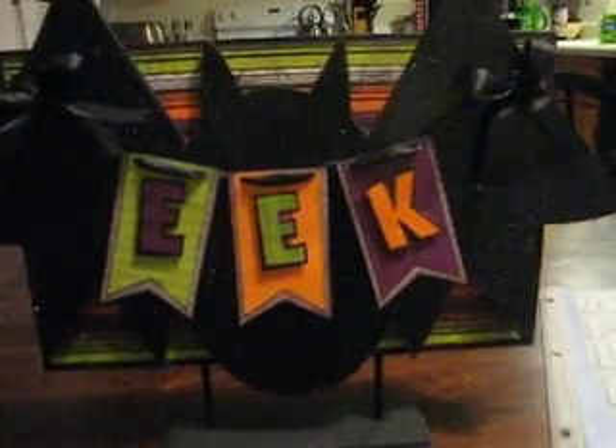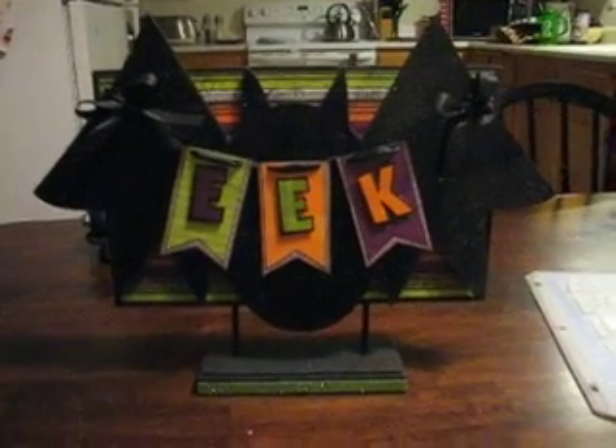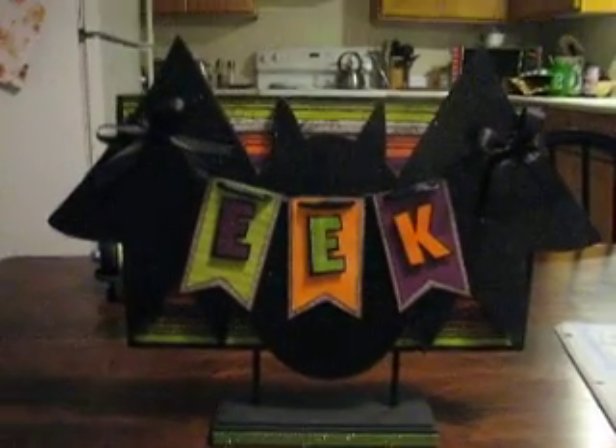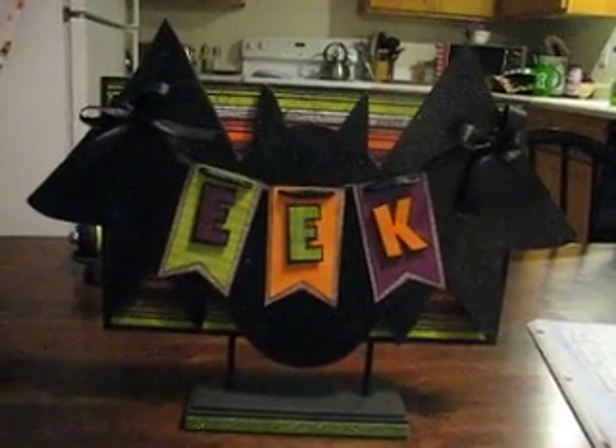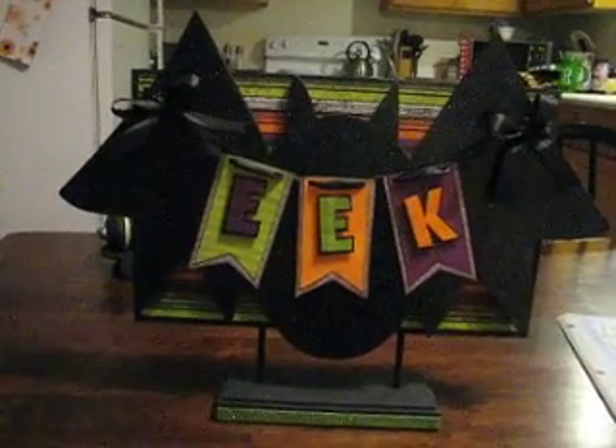Hi everyone! This is my second Halloween decor challenge, and this one is from BA Crafty Girl. We were to use black, green, purple, orange, and white, two stamps, and you could do a page or an altered item.